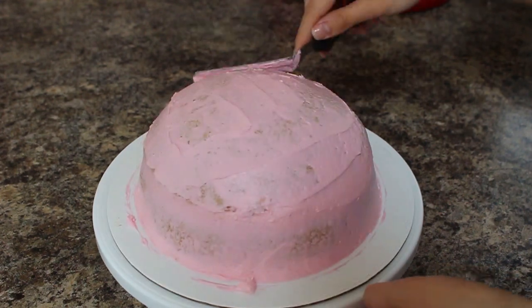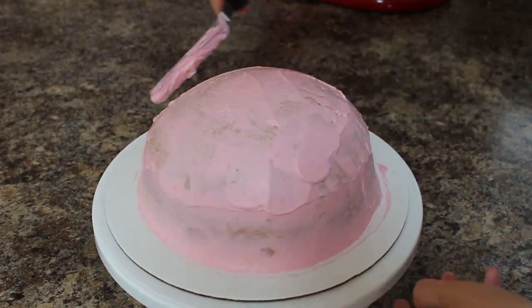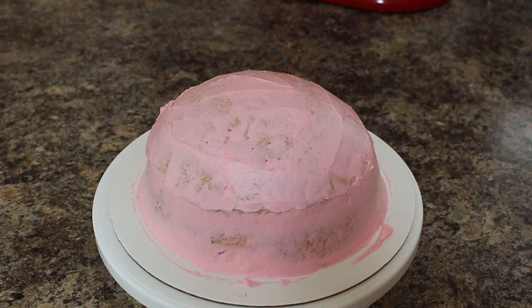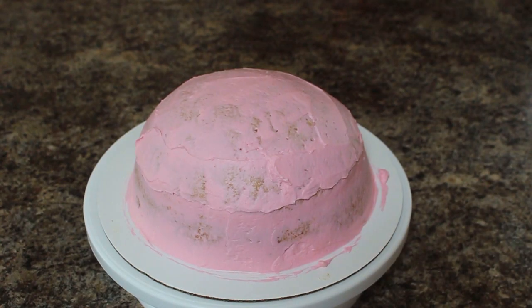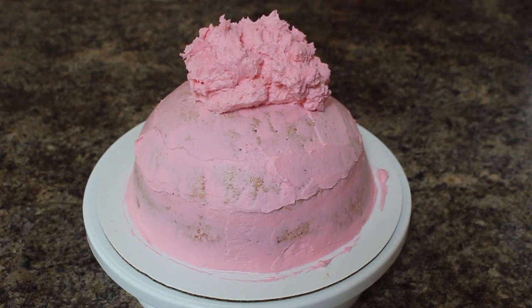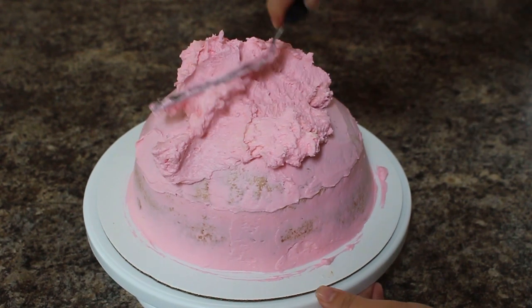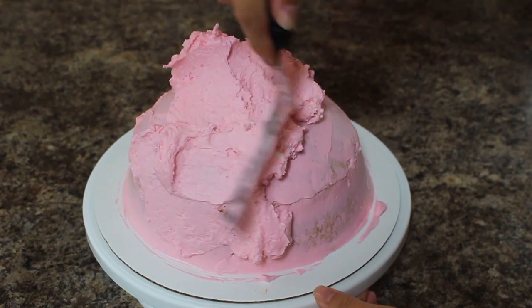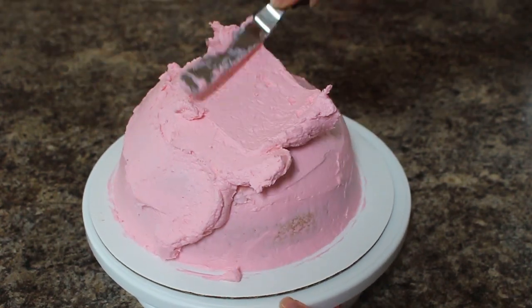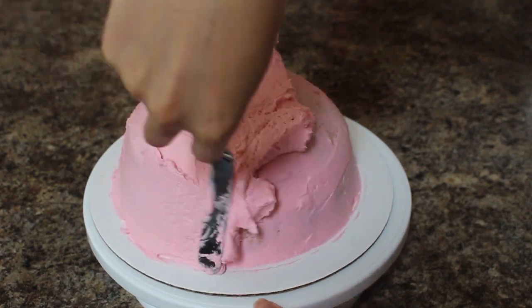When you can touch the buttercream with your finger and none of it comes off, it's ready for the final ice. So I'm applying a thick layer of buttercream around my whole cake and then I'm just going to use my spatula to get it as smooth as possible. There's going to be lots of texture on top of the cake so I'm not really worried about it being too smooth — just do the best you can.